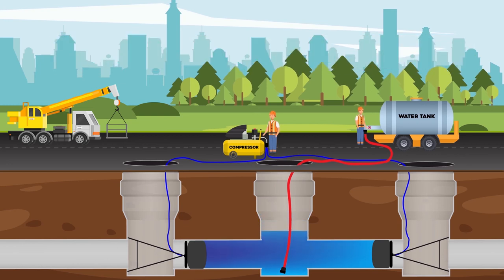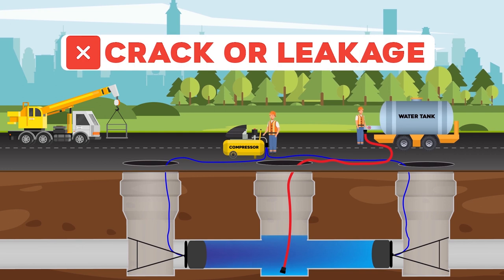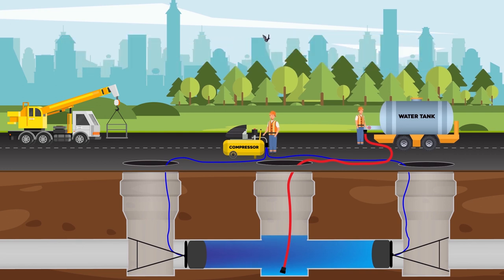But if the water level decreases, it means there is a crack in the pipeline. When the test is completed, water in the manhole is discharged by the water tank, plugs are deflated, and displaced from the manholes.